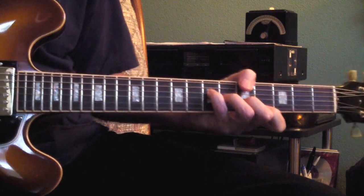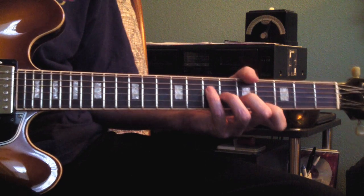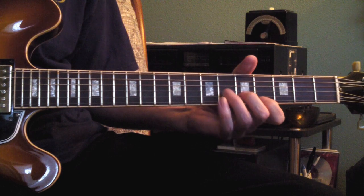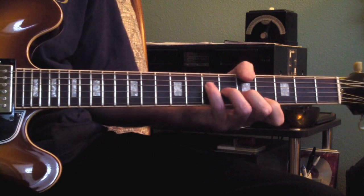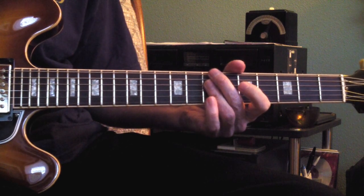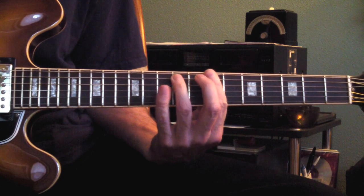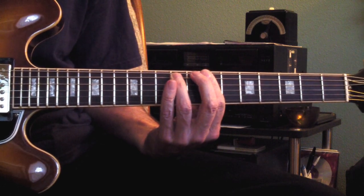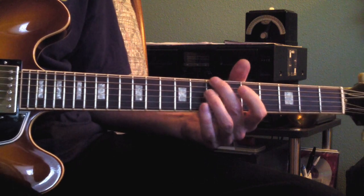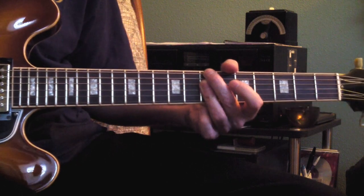Now we're on the chorus. This is a voicing of an A-major-7. A is the root with your thumb, and you're on 4, 5, 6, 7. To a B-minor-7. You might be familiar with the full 6th string root. You don't need this note — you can play the root with your 2nd finger, block the 5th string, bar across the rest of the notes.